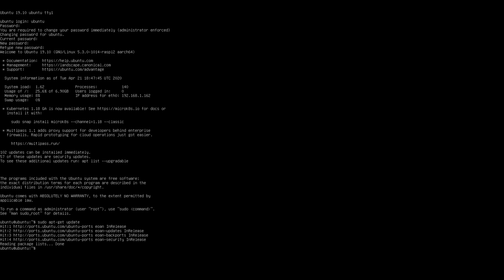Next up, I do want to install an Ubuntu desktop. So there are a few different ways that you can accomplish that, and that really all just depends on which desktop environment you want to use.